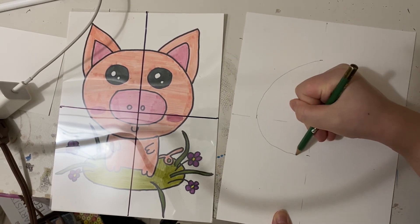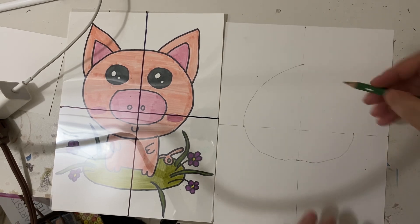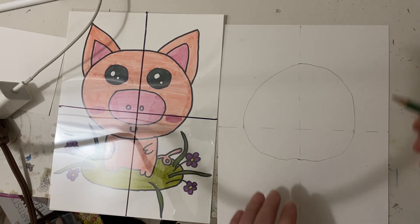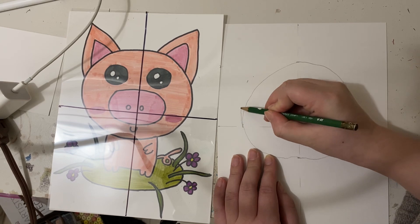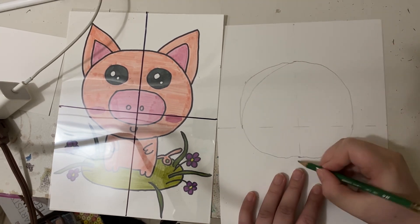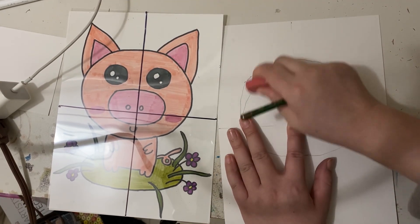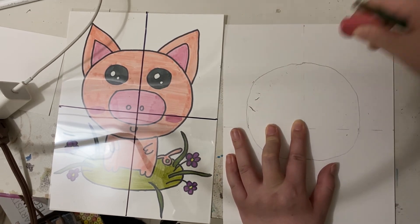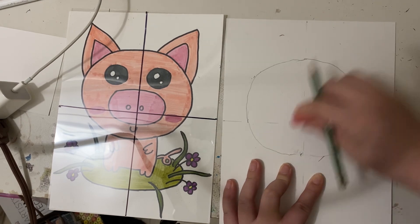And then we connect them by using curved lines. If the dots are not perfect — for example, if the left-hand side top line is less curved — we mark that outside of the paper, and then use curved lines to reconnect them and erase the inside line. So the final image, the circle is closer to the original paper.